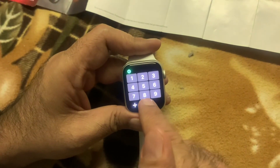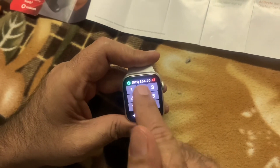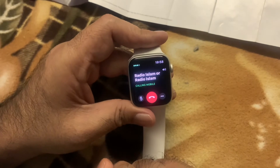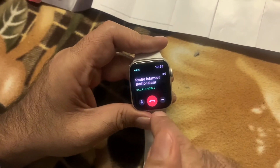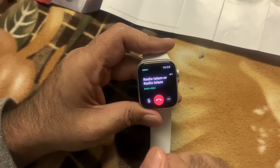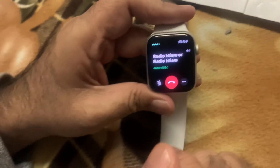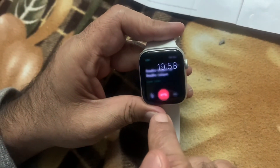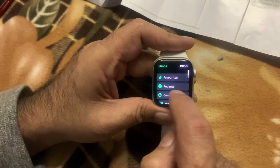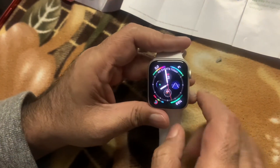I'm going to dial Radio Islam's number and then click on the call icon. Walaikum Salaam, Radio Islam. How are you? All right, we're just testing — Jazakallah for your time. So we dialed Radio Islam, and some of the other features available are favorites, recent contacts, keypad, and voicemail as well.